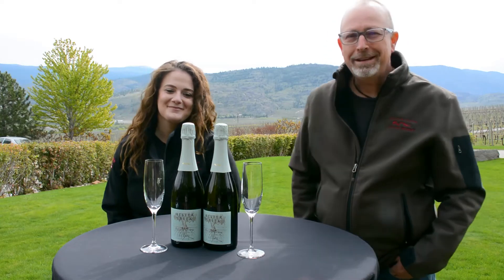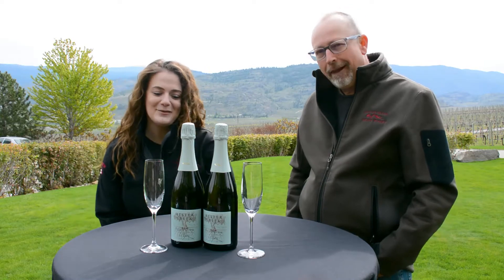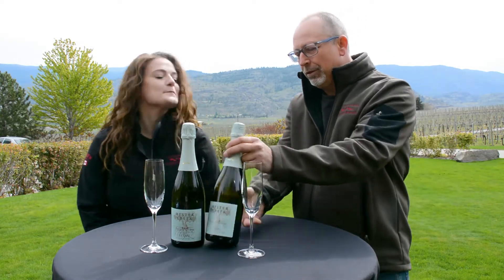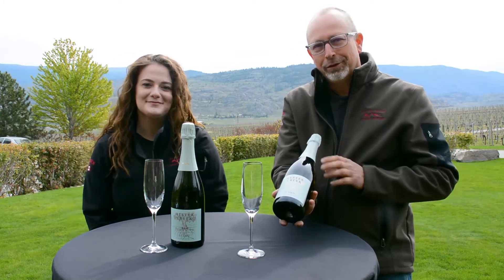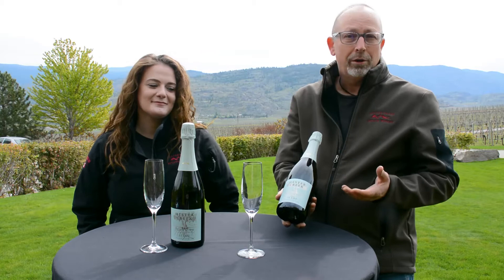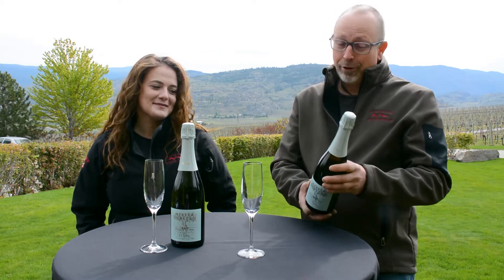Welcome to another virtual tasting on the Golden Mile Bench. I'm Mark and I'm Rebecca and today we are tasting our 2020 Tiamo Prosecco style wine. We've got the brand new edition, brand new label, brand new harvest. We'll tell you all about how this wine is made. We're pretty excited about this one as we are all our wines.